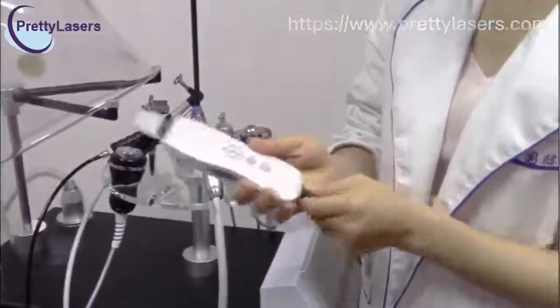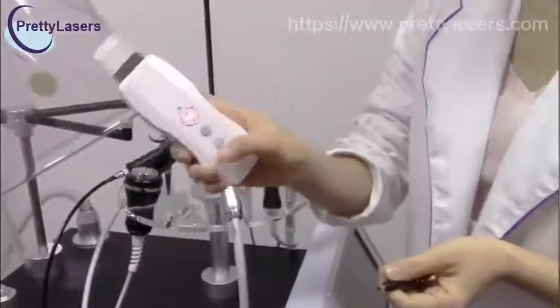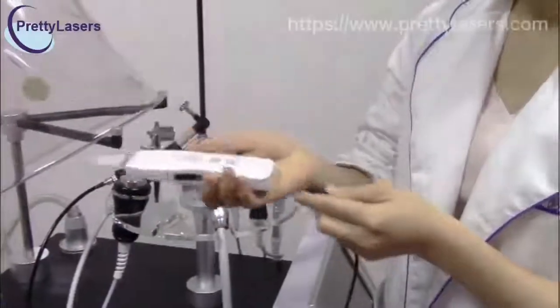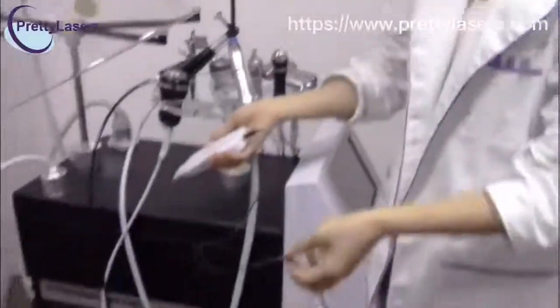The skin scrubber can be used independently, like this. When the power has been used off, you can charge the power by connecting with the machine.